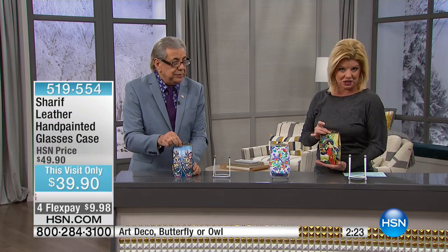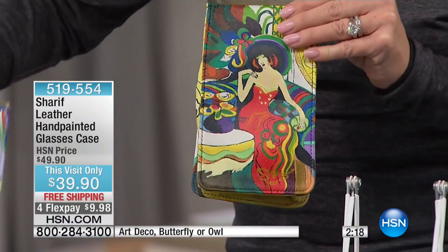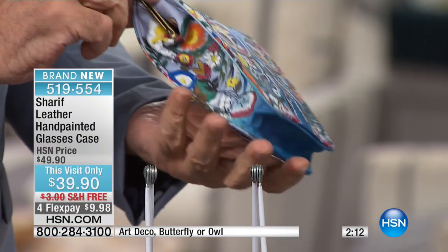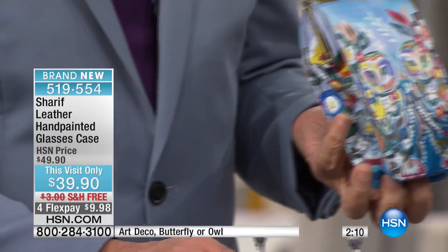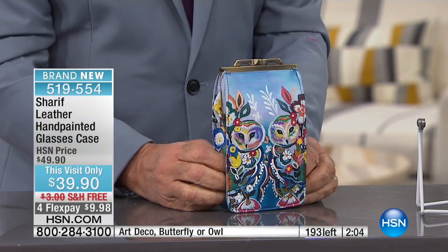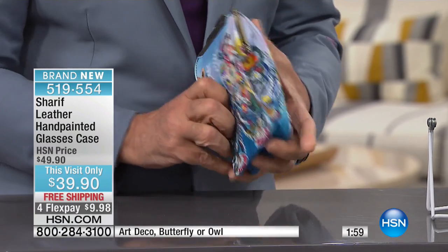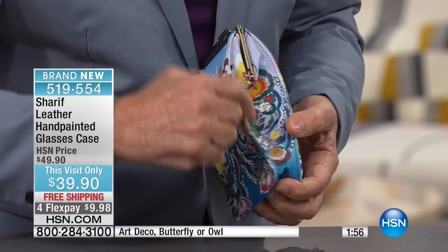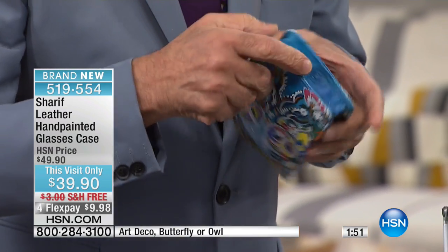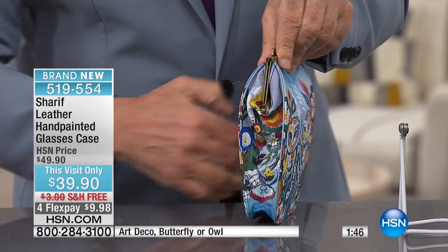If you're going out and you want something really special and unique, it's really super roomy. This is Art Deco. We have it in the butterfly, and then we also have the owl. Now, take a look. Right here in the gusset, we have it hand-painted as well. Right here. The whole story of hand-painting goes all around.